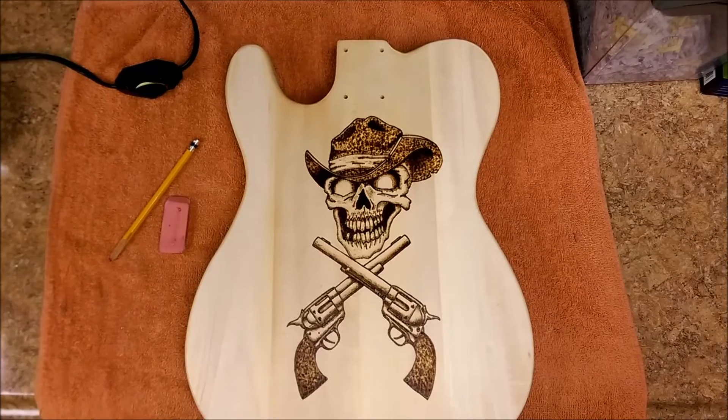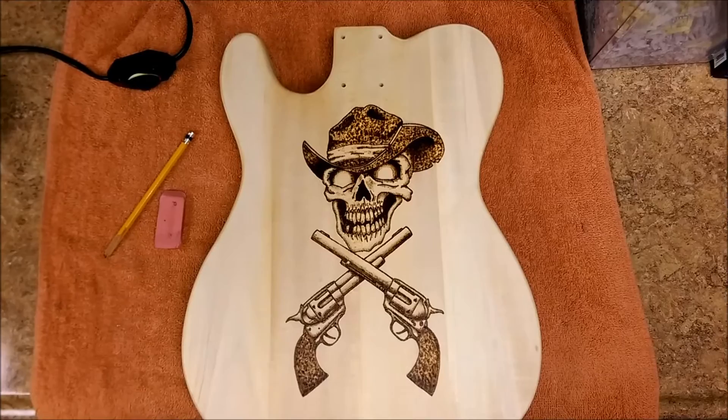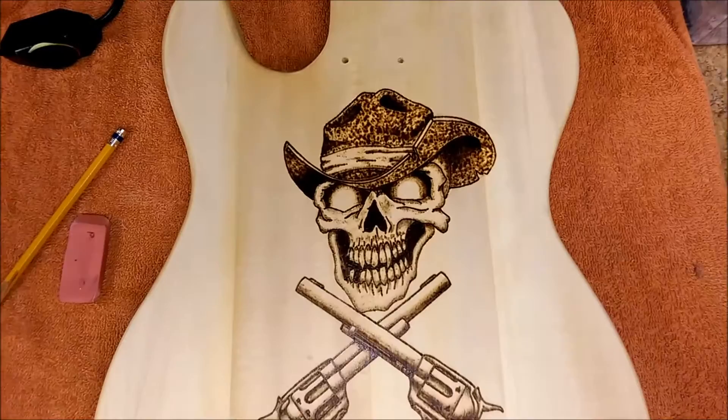All right, some people have asked and they shall receive — this is now the back of the dead man's guitar. I know there's a lot of work to do on the back of the guitar, but the back...